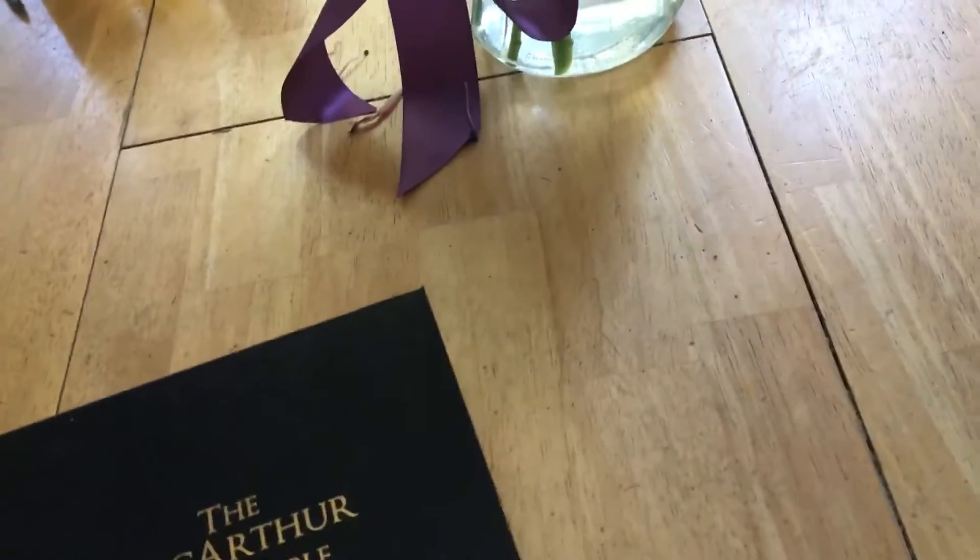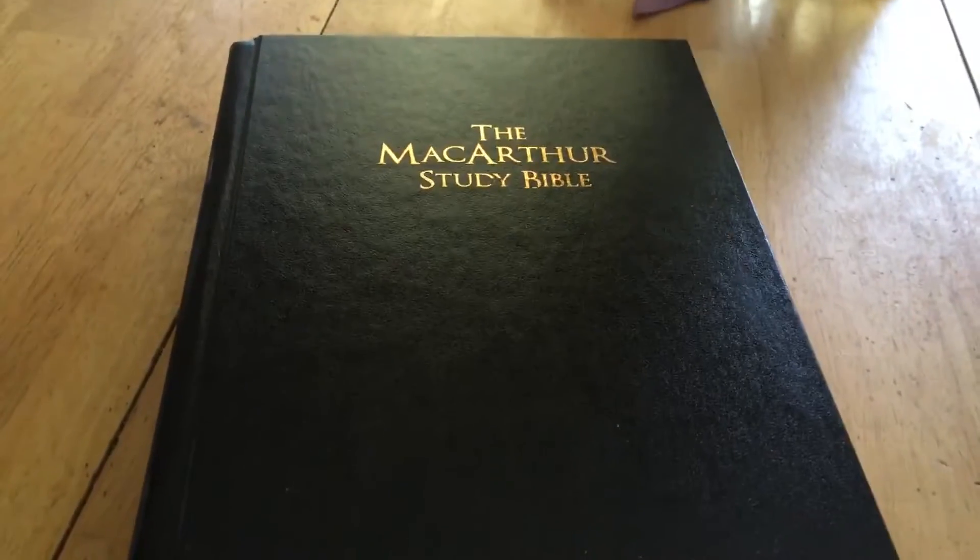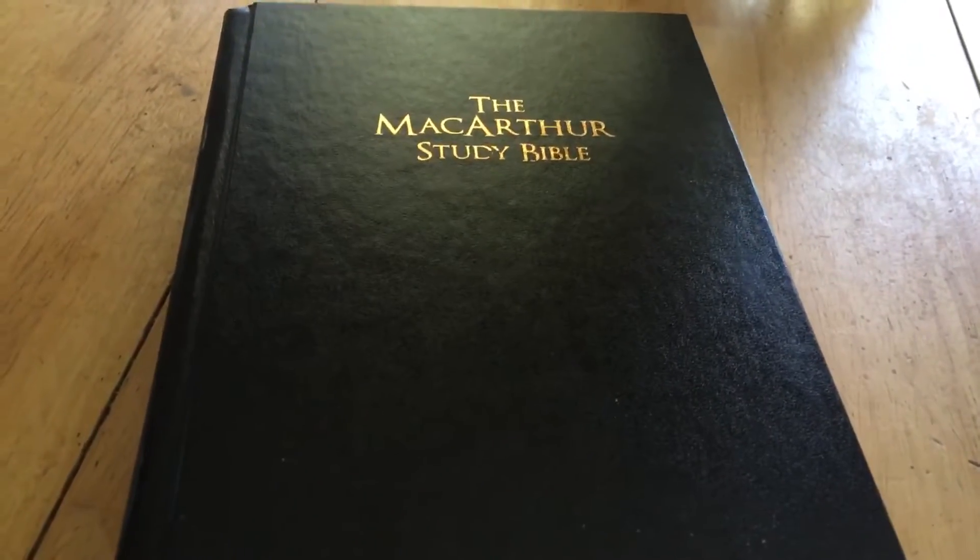And then you have a couple of blank note pages if you want — both sides, so two pages. Then the blank on the hardback, and that's it. So that's the hardback edition of the MacArthur Study Bible, which is going to go to my friend. I thought I would share this with you before he gets it next week.